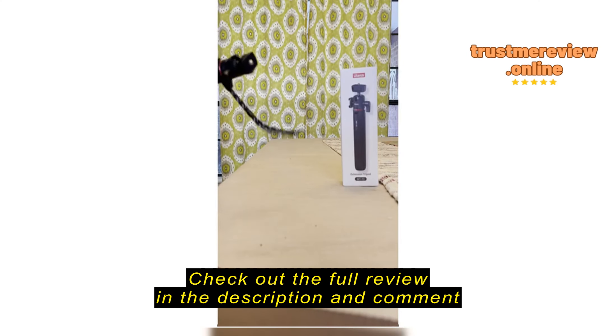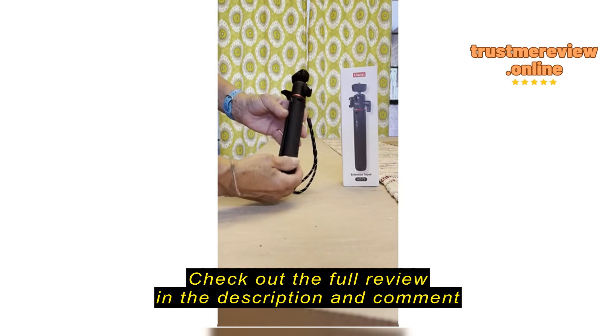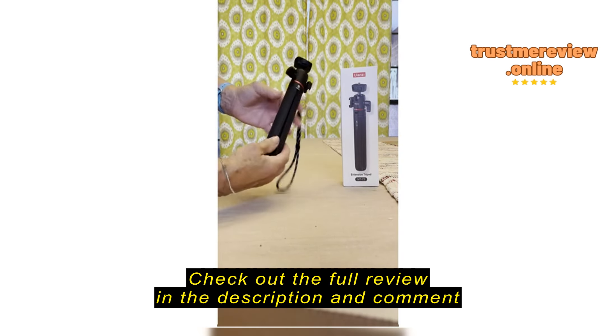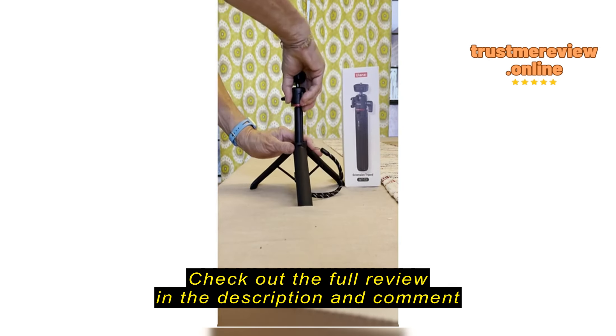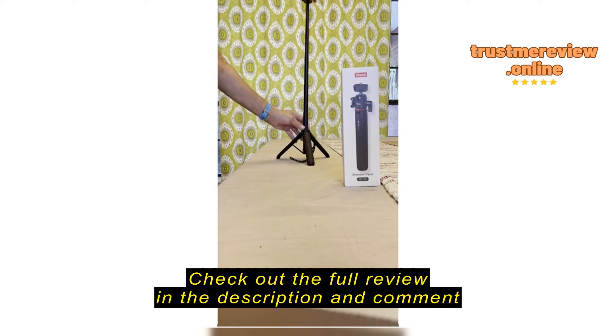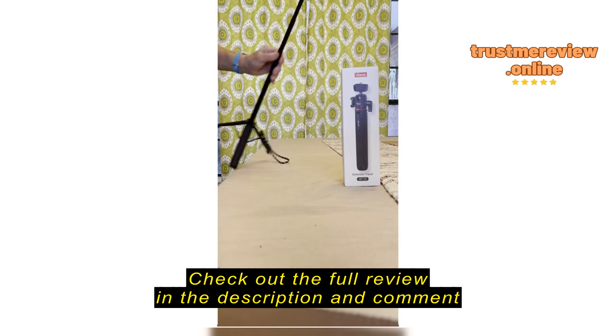Got a quick video review on the Ulanzi tripod. It's a very short tripod, about 9 inches long. It's got a good rubber grip on the handles, easy to open, and sets up like this — simply just pull it up and it reaches to about 24 inches.